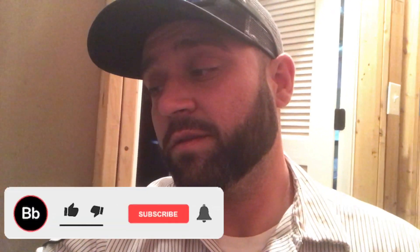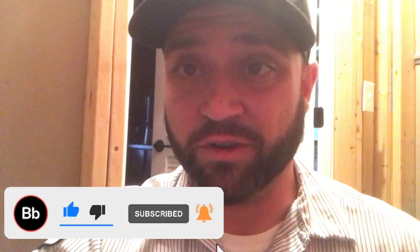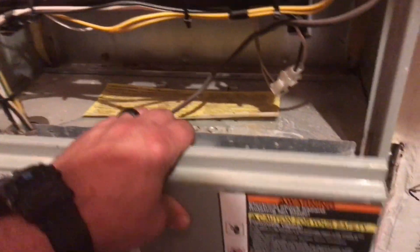What's up guys. What I'm going to do in this video is show you exactly what a cracked heat exchanger will look like when a furnace is coming on. I'm about to get this furnace started and I'll show you what to look for and how it's going to look when something's not right. Make sure your door's on so it doesn't have any effect on the flames.